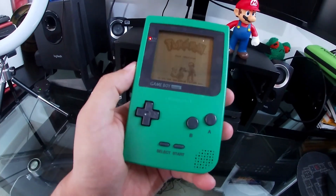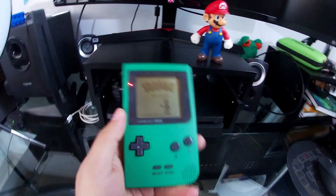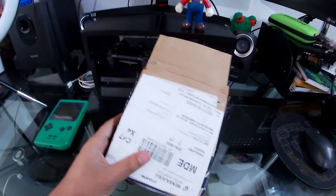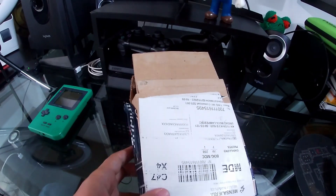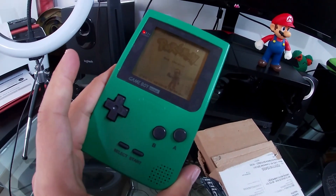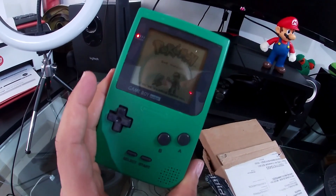Today we got something new from Tokyo Bay Games, and no, it's not the super cool Game Boy Pocket or this Pokemon Red game. It's something that as soon as I saw it, I knew I needed to have it — I had never seen it before. It is related to this beautiful Game Boy Pocket, so let's go ahead and check it out.